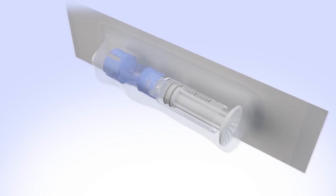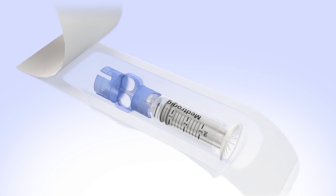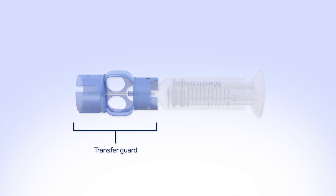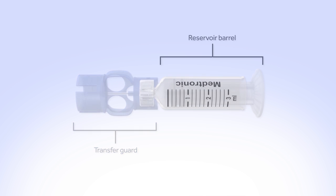Remove the new reservoir from the package. The transfer guard attaches the reservoir to the insulin vial so it can be filled with insulin. The reservoir barrel holds your 2-3 day supply of insulin.